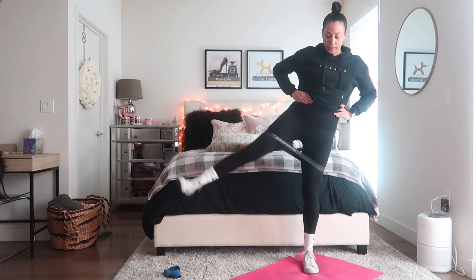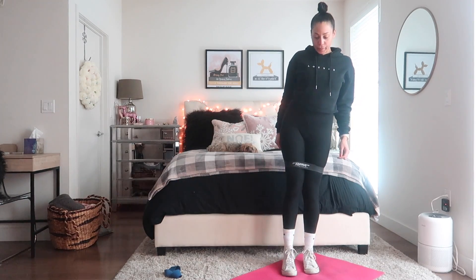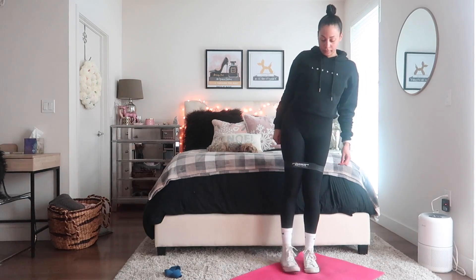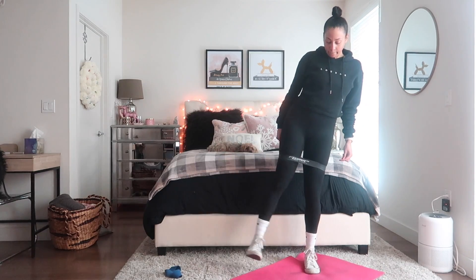I'm going to be standing up for this one and we're going to be doing some side leg raises. This is amazing — again targeting the outer glutes. I don't remember exactly how many I do per leg, but do whatever you are comfortable with.